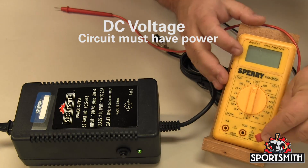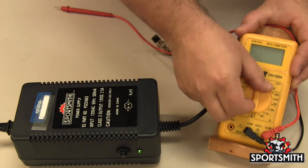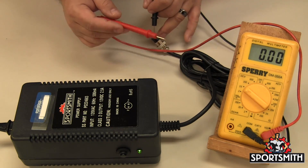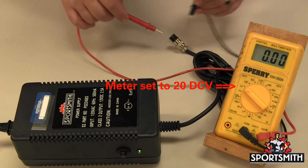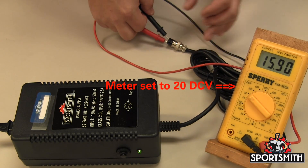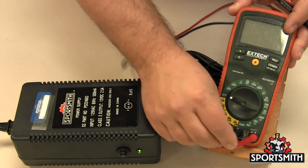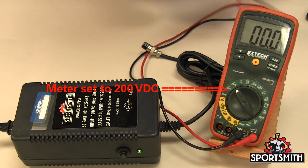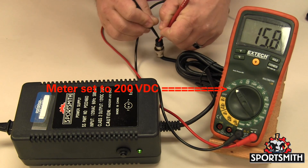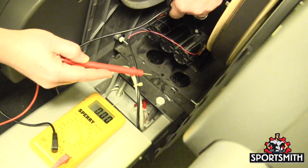For DC voltage, connect the black lead to the com and the red lead to the voltage socket. Set the dial to DC voltage and one range higher than the value you are looking for. For batteries or power supplies of 2 to 20 volts, use the 20 volt DC range. Do not short the leads while testing as it will short the circuit and could damage your meter. If you are getting a zero reading, check the setting on your meter — it may be set to AC. With the battery installed, you can check voltage without disconnecting it from the machine by probing the positive and negative on the battery.